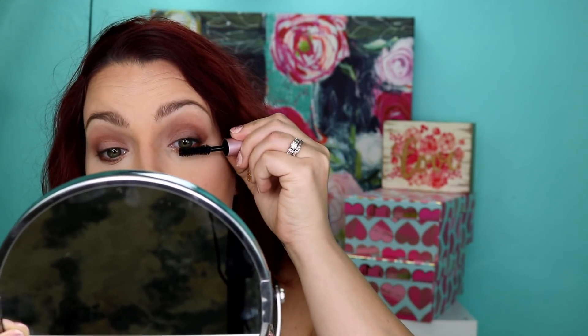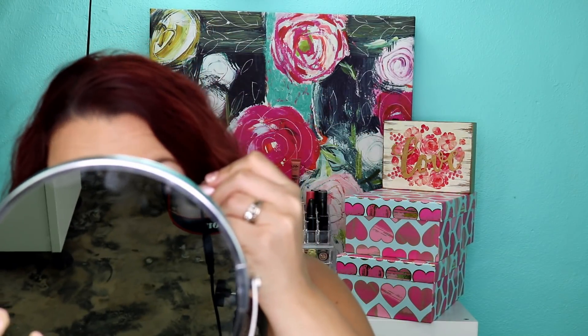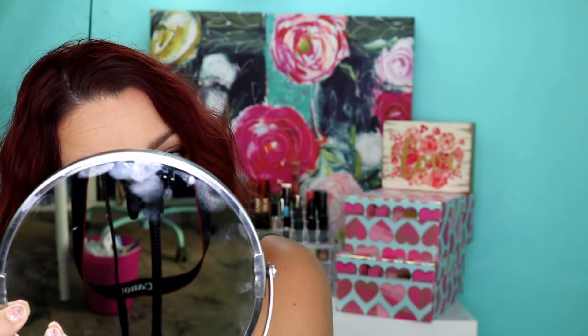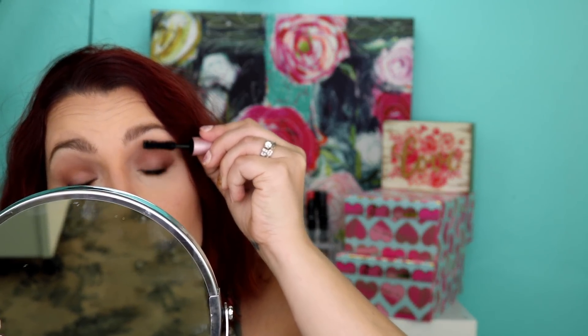Because I ordered so much Too Faced, I got a miniature Better Than Sex mascara, so I figured we'd go ahead and use that. My other tube had dried out. It's a good mascara — it goes on beautifully — and I know it's a lot of people's favorite, but I have other mascaras I like more. It's a little dry for me; I like a more liquidy formula. It doesn't seem to dry out as fast. It's a good mascara, just not my favorite.